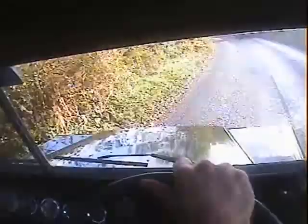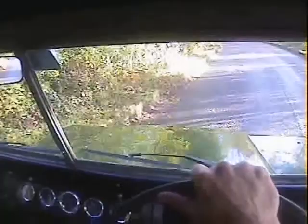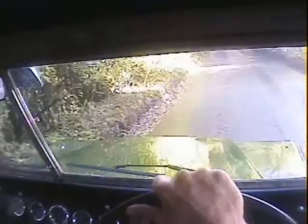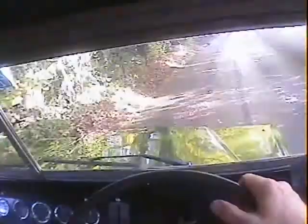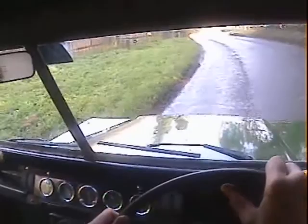It just trundles along quite happily. I'm kind of lost for words really — there's not really anything I can say about it, it just does everything it should. Exceptional little truck.